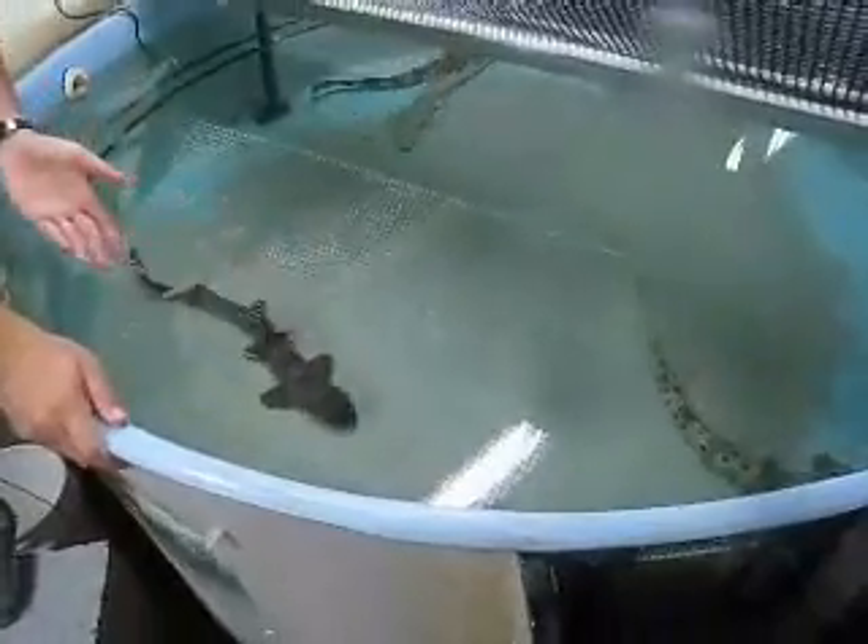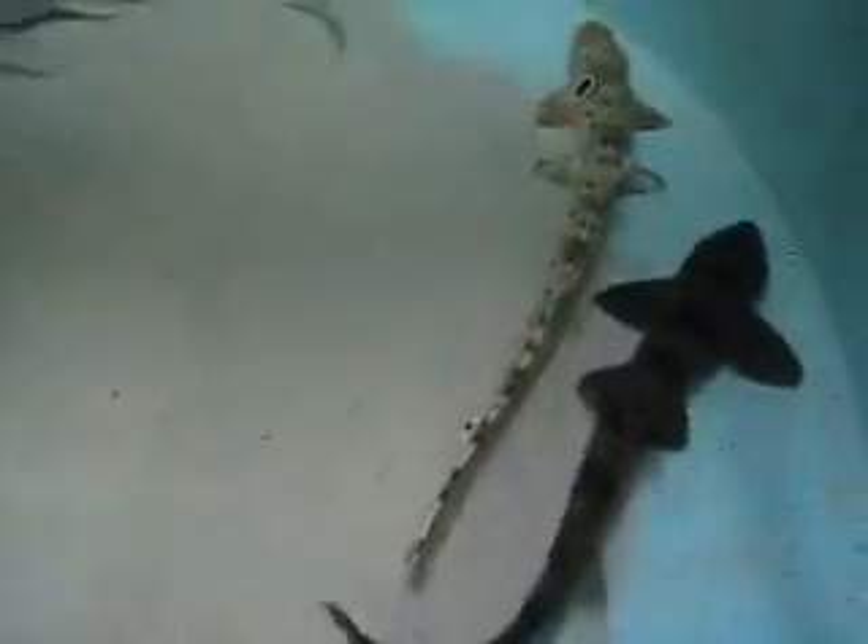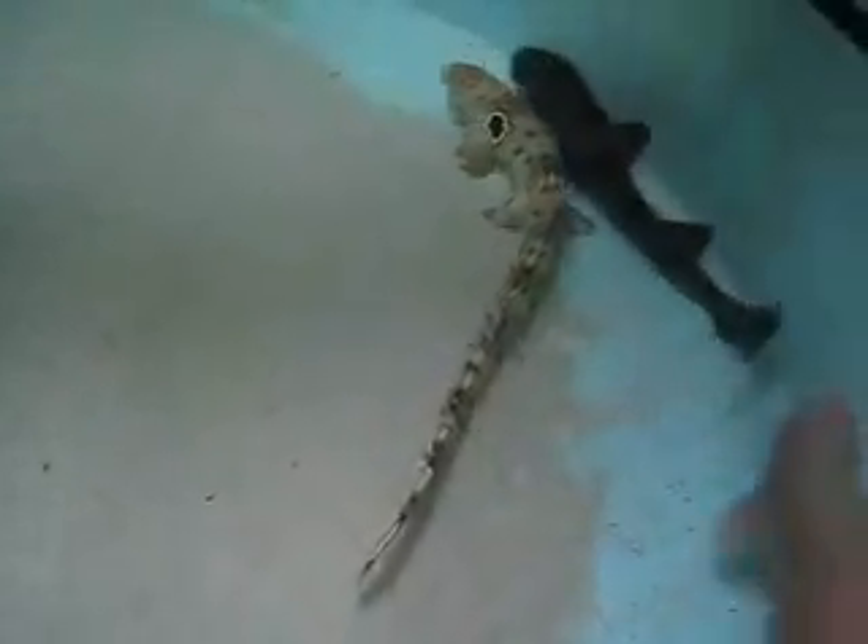You can see some of them will come right up because they think they may be fed, but for the most part these animals are very cooperative. These animals are not on display — they're strictly used for research. It's pretty nice to have this many animals available to us here at New England Aquarium.